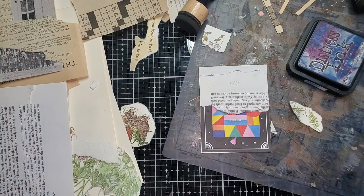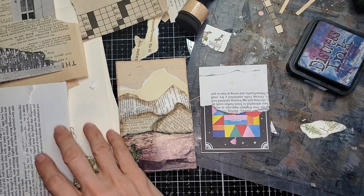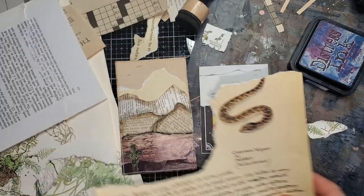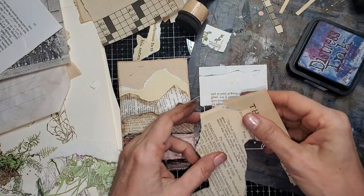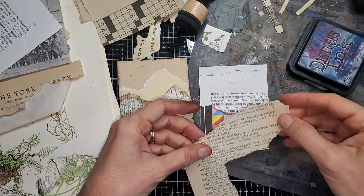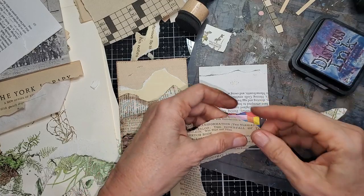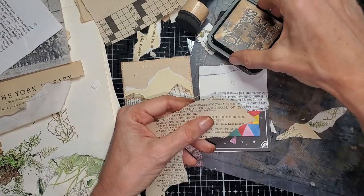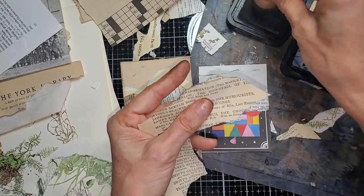Let me put the reference card in eye shot so we can see which papers we used — though there are no rules, we don't have to use the same papers. How about some Edith Holden? Good contrast. This is a very thin, brittle page, so I do need to glue it down to something so it can have some structure behind it. I'm going to edge it with a little walnut stain to give some definition on the edges for my little low hills in the back.